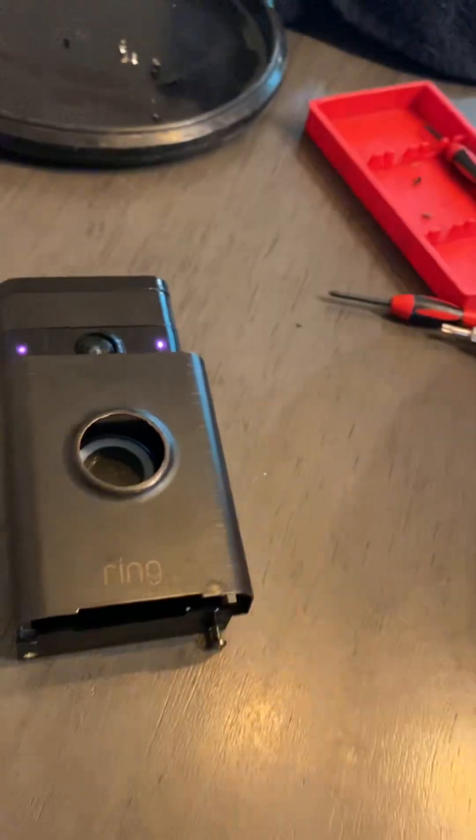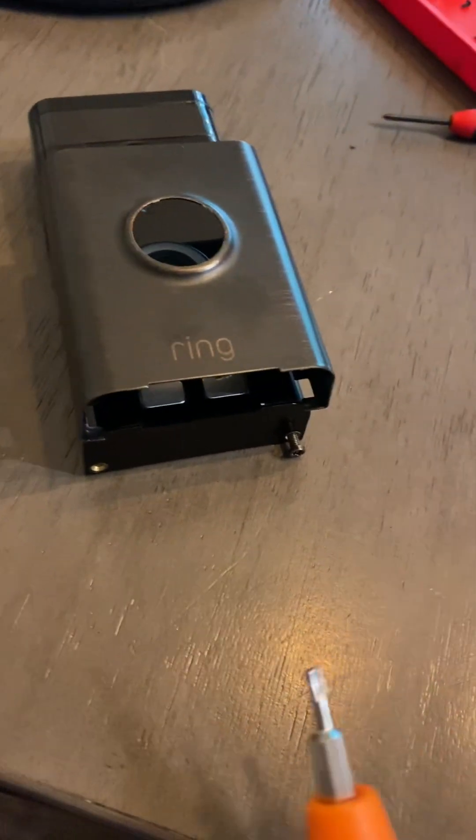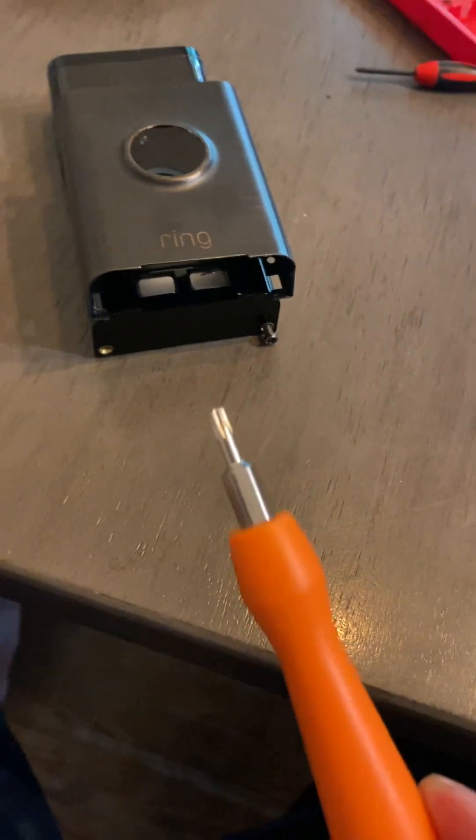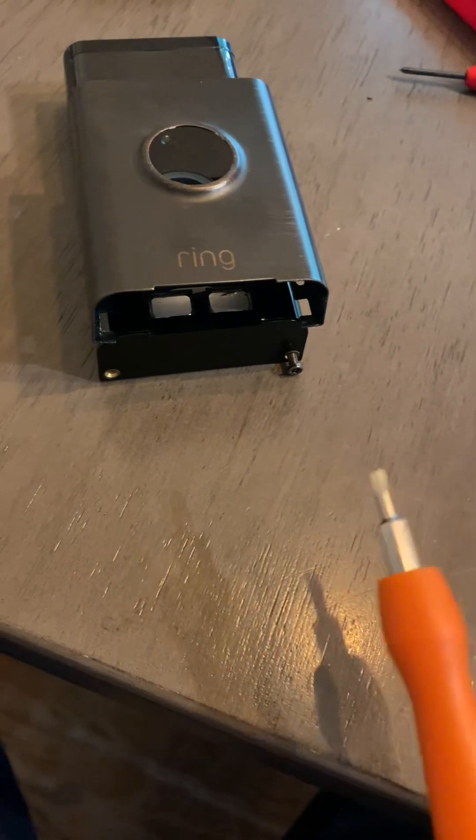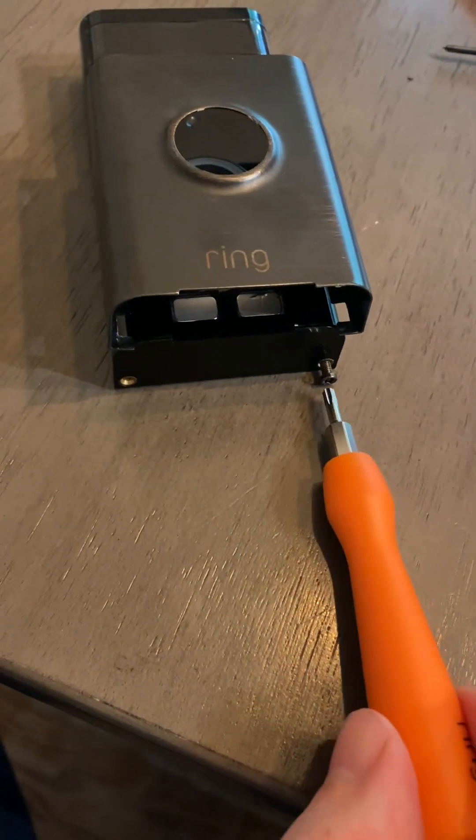First of all, you'll need a Torx bit screwdriver. I don't know what size this is, but this is the screwdriver that came with my Ring originally, like five or six years ago.